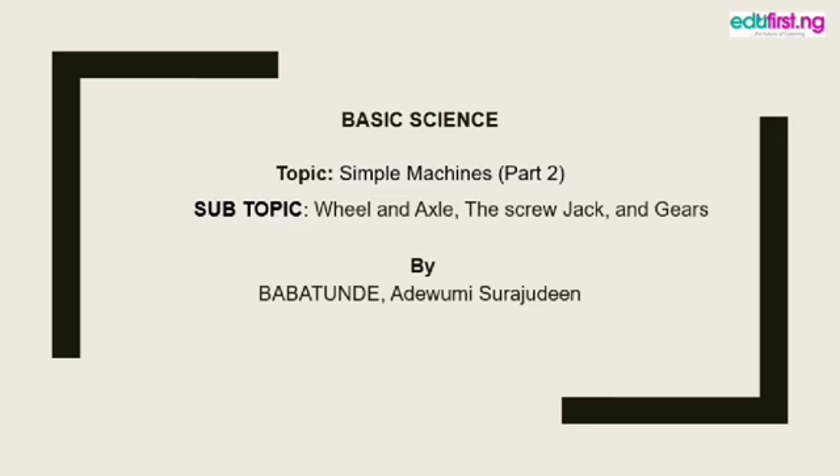Hi guys, welcome to another section of our online teaching where we teach you things you ought to know. What we're talking about today is basic science, specifically simple machines — that's part two — and the subtopics are wheel and axle, the screw jack, and gears. This content was prepared by Babatunde — a shout out to Babatunde for preparing this amazing content.